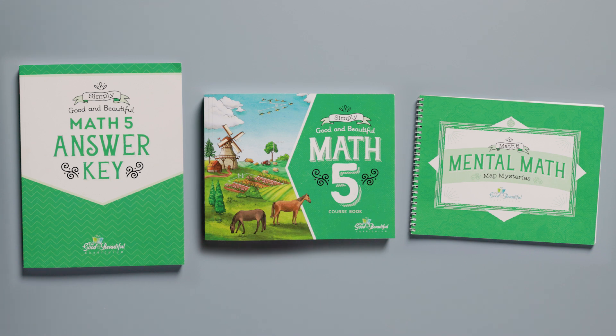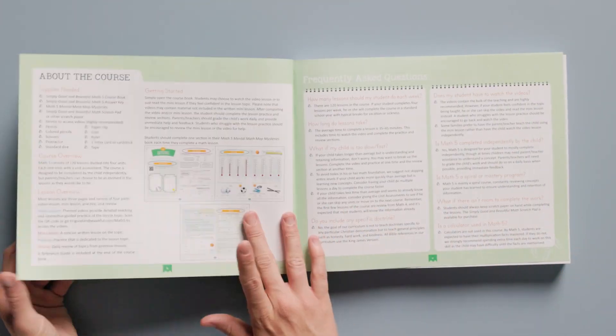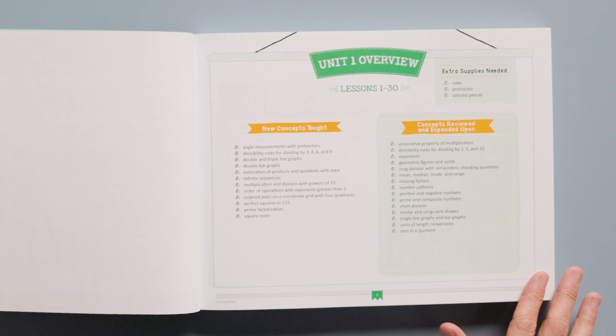I'll start flipping through some of the lessons in the course book while I tell you about it. All Simply Good and Beautiful Math courses include 120 lessons. At the beginning of each unit, you will find a unit overview page that lists what your child will learn in that unit.